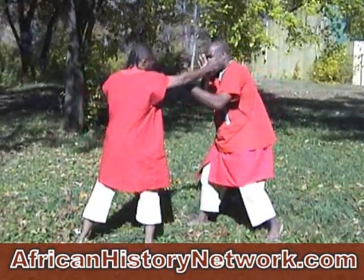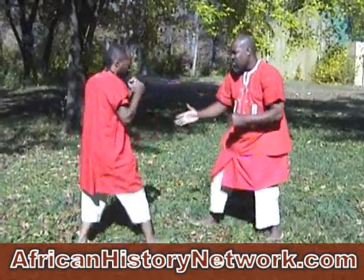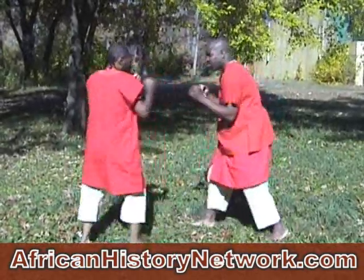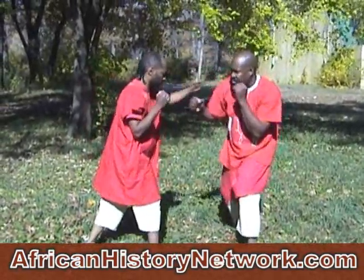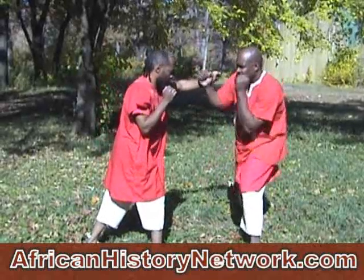A little bit of the footwork where you're switching from side to side. The motion can be used where the front foot is forward or the rear, but this one is developing the side to side motion.